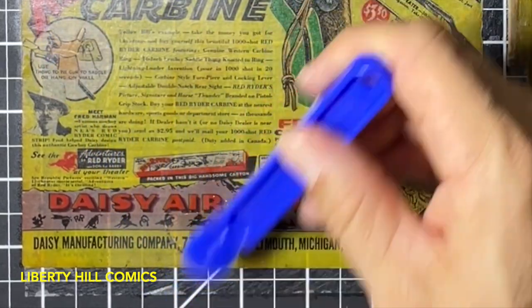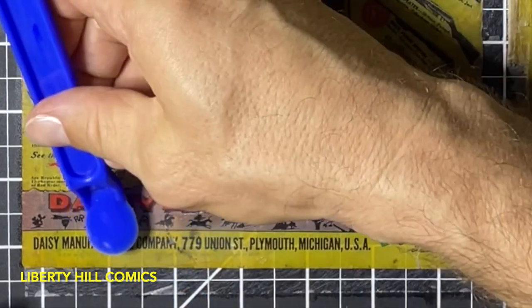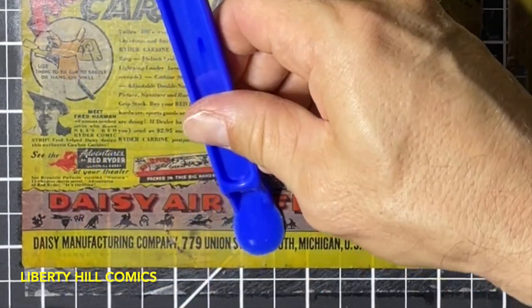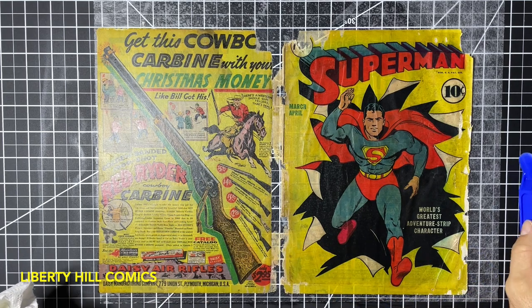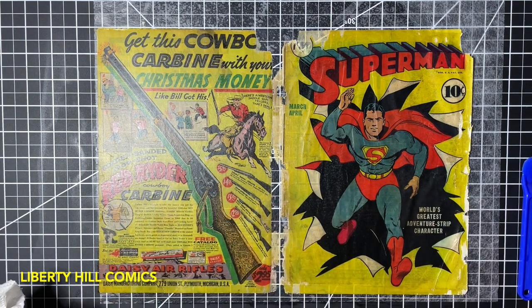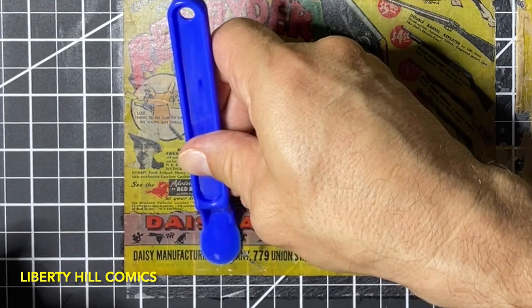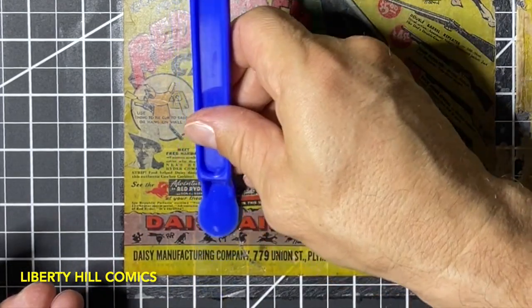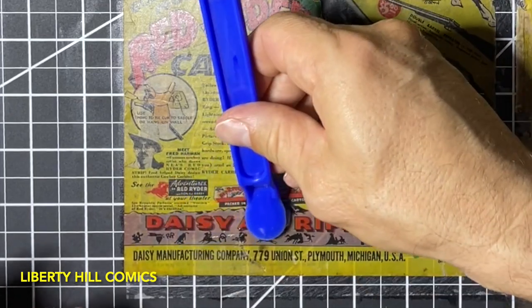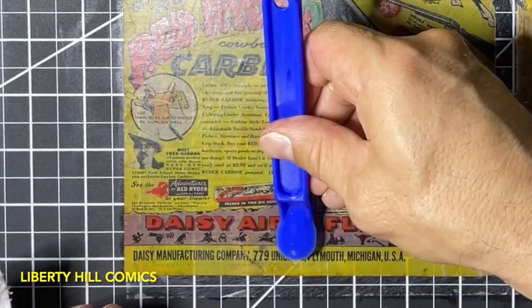You'll see that even though we had already taken adhesive off in this area, there's still a little bit and it is coming off nicely. And now it's time to put a little bit more solvent. This is the next step of the process — also tedious like the last step was, but necessary like the last step was to get us to our end goal: having a nicely conserved book for generations to come.